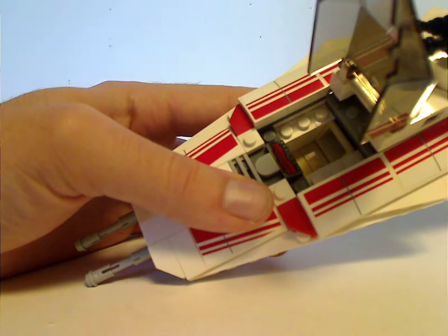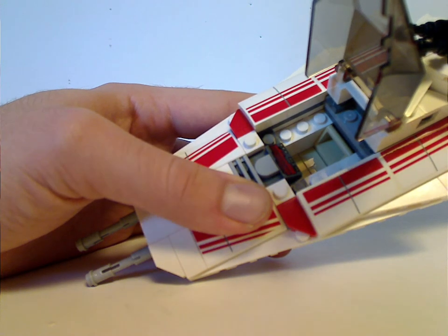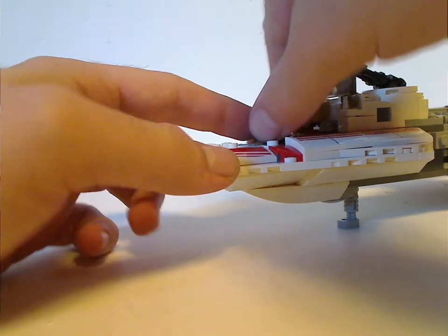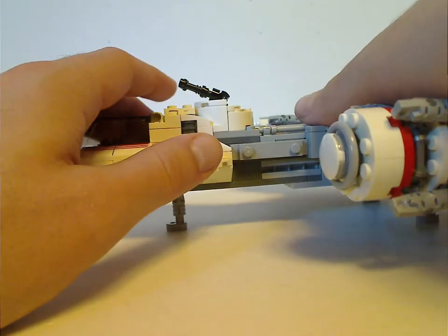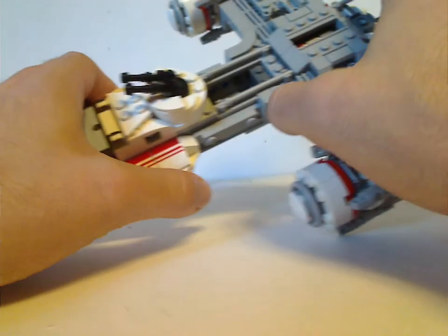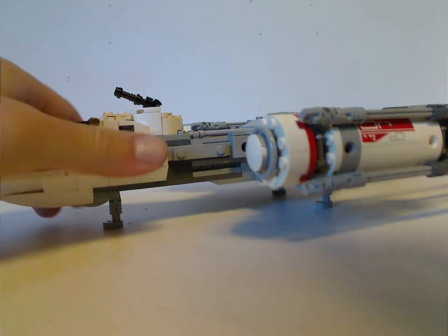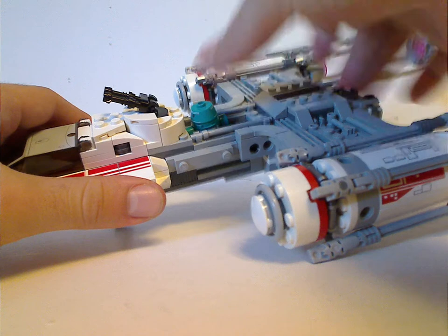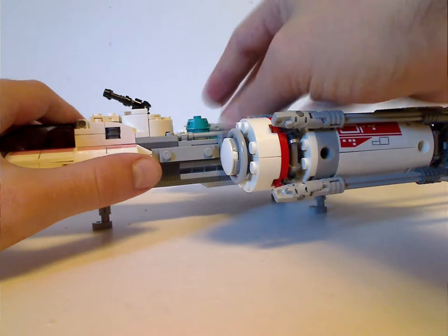Lift up the cockpit area and there's a printed control panel piece, which of course is important to most vehicles. There's enough space to fit your Zori Bliss or Poe Dameron figure into it. Moving up, there's a couple of little blasters on there, but they don't do much. It has a big open area with a jumper piece in it, enough space to fit your astromech droid figure into. Although the upper area kind of blocks his front view, which is kind of a letdown.